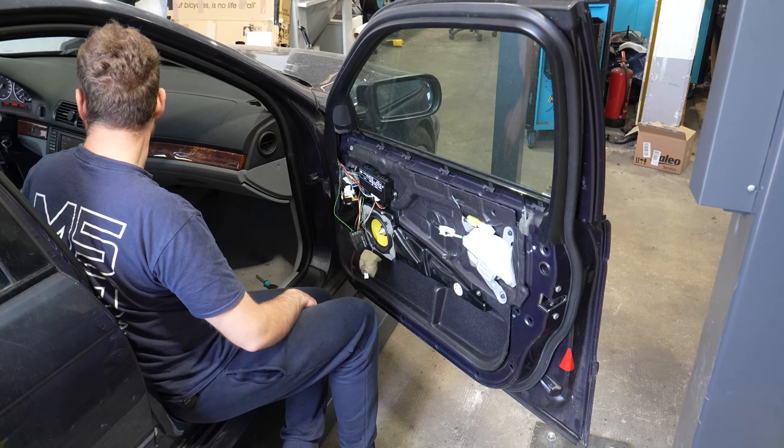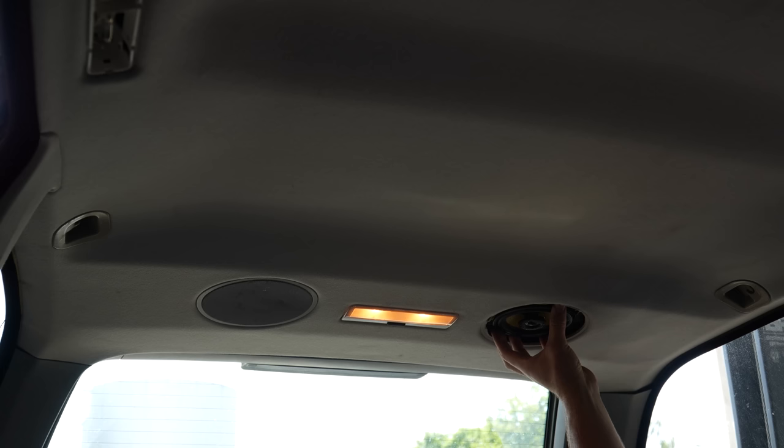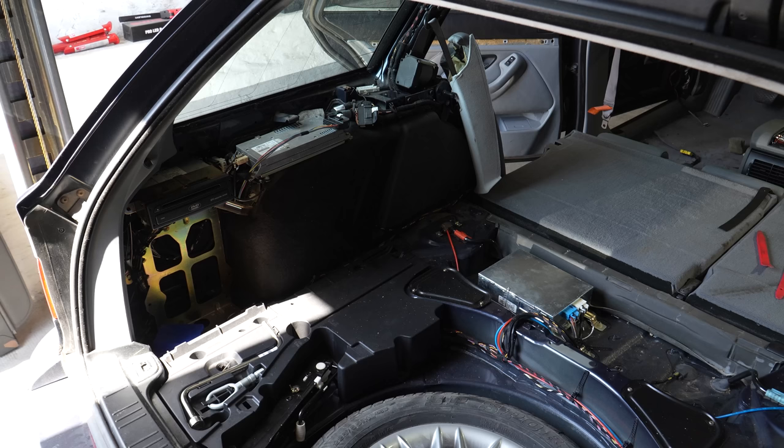Both the tweeter and the speaker are working as they should. Now I need to figure out where to put this crossover box. Now the headliner speakers — get the new speaker, see if it fits — it sure does, even the holes line up. Let's see if that works — it works! Do the other one. It actually already sounds a lot better than the stock ones. That's the door speakers done. Now I need to install the DSP and the amp for the new subwoofer.